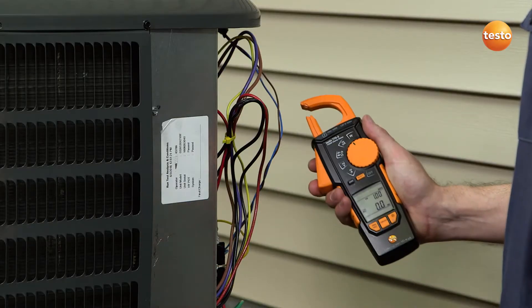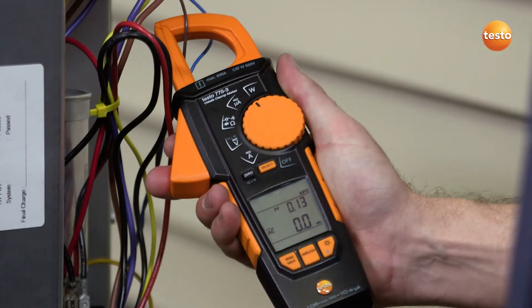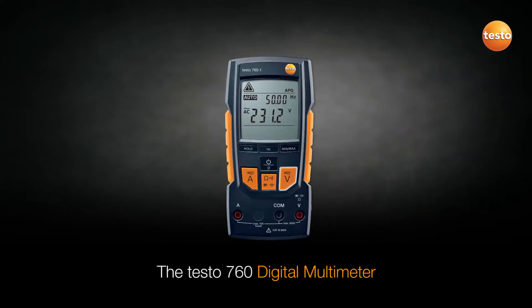The Testo 770-3 features true RMS and includes real-time power in watts and power factor measurements. This makes energy efficiency calculations quick and easy. The Testo 760 digital multimeter features Testo's exclusive autotest setup, which automatically detects the testing process and selects the correct meter configuration.